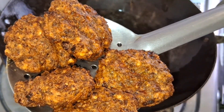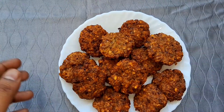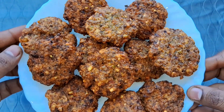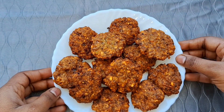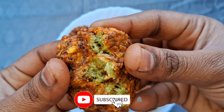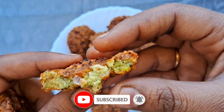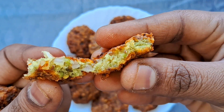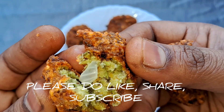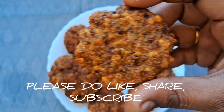This recipe is very crispy and tasty. It is very easy and simple — you can definitely like this. This recipe goes well with tomato ketchup and is great with chicken curry. Try this quick and easy recipe. Please share this recipe in the comments. If you like this video, please like, share, and subscribe. Thank you for watching.